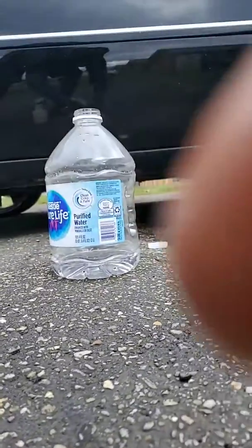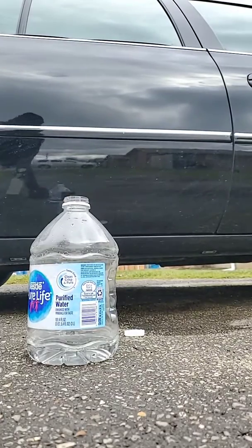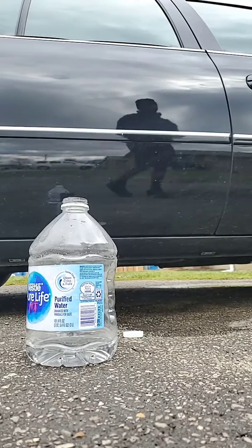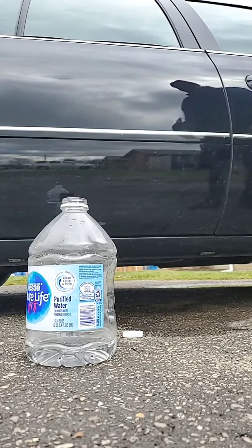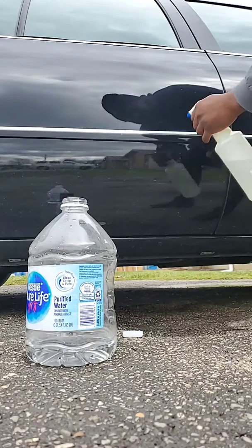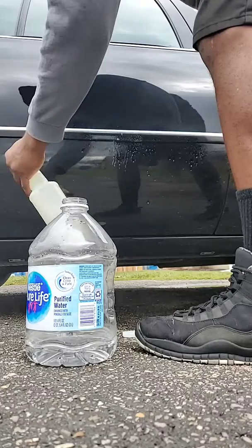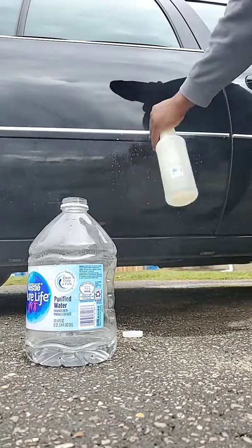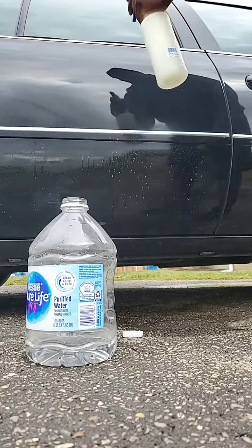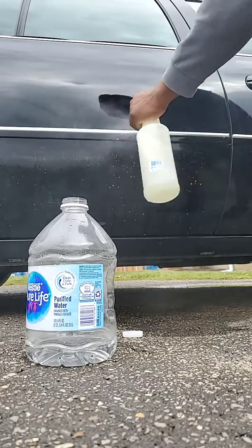They said white vinegar and water, so we've got to find out if this is real or not. Make sure I shook it up and got some white vinegar in there just in case. Let's find out if this works or not.